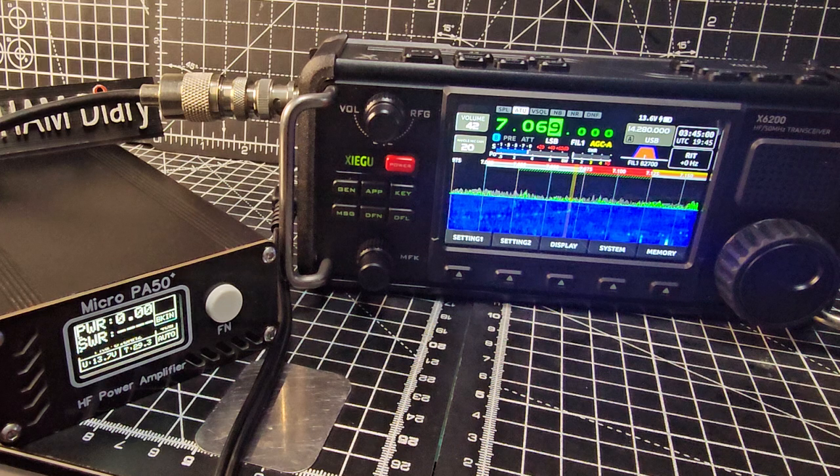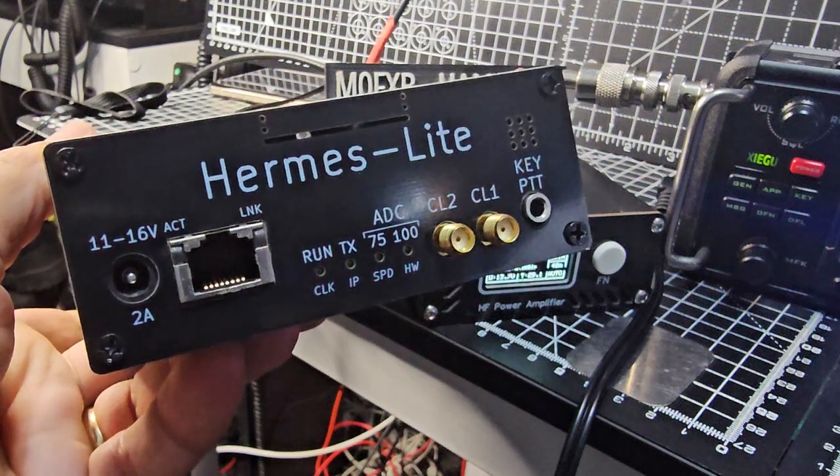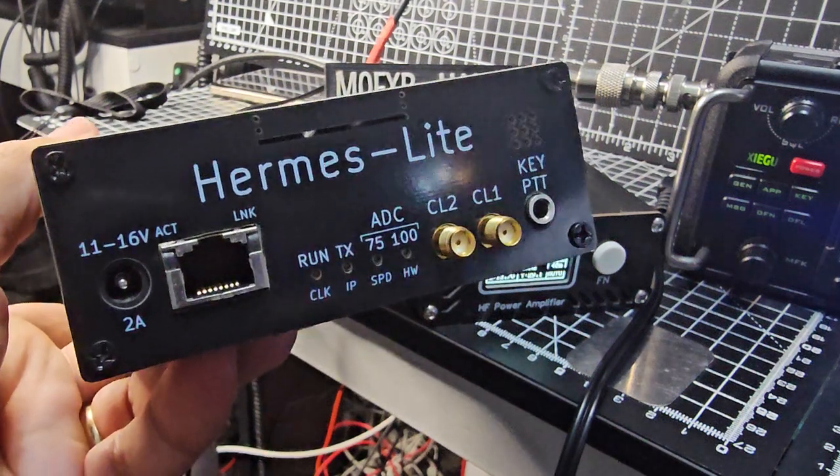I'm going to test it on my other Zygu X6 100. I've also got the Perms Light 2 here, so that's well worth testing. Great fun - bye for now, 73.